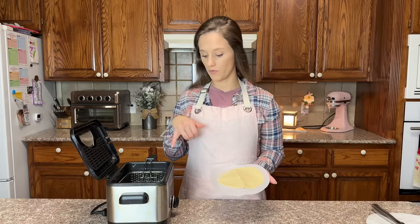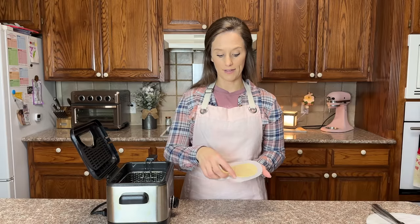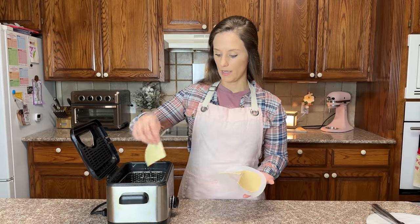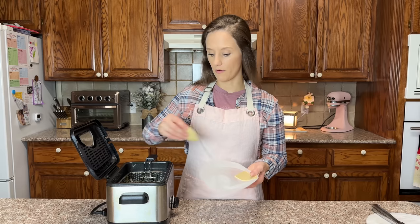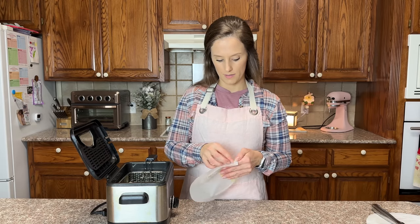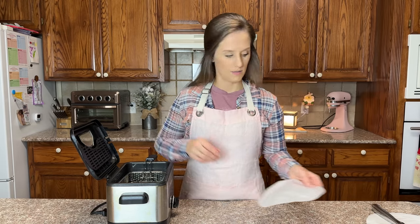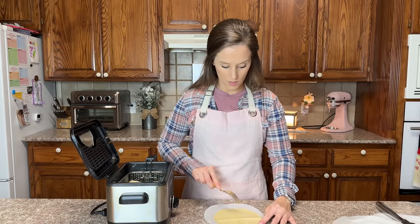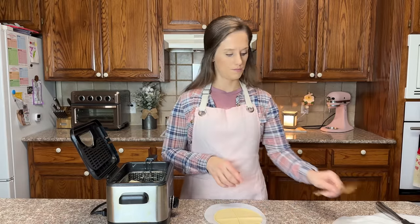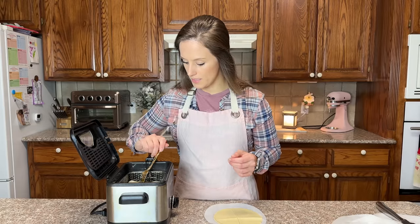I have this fryer on 375 degrees. I'm just simply going to drop these in one at a time — they rise right to the top. I almost forgot: you want to poke these with a fork, or else they will bubble up. I am going to flip these.